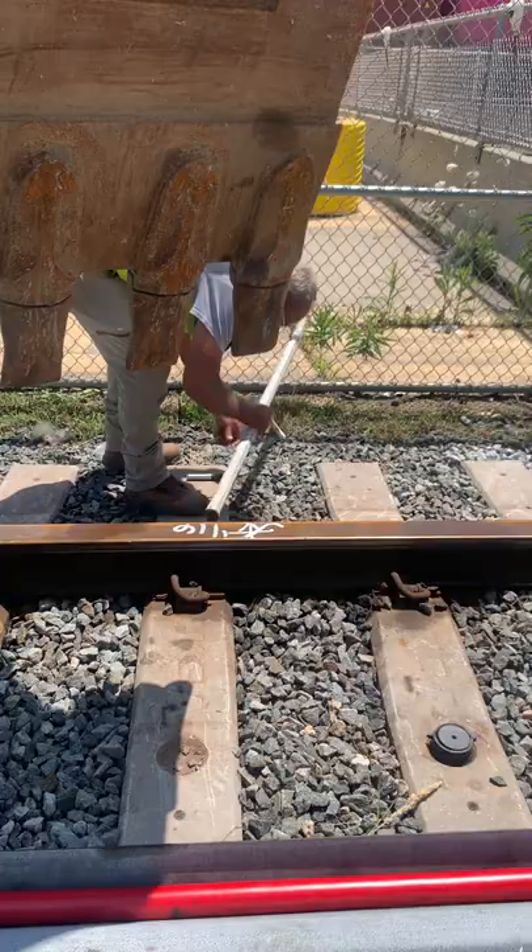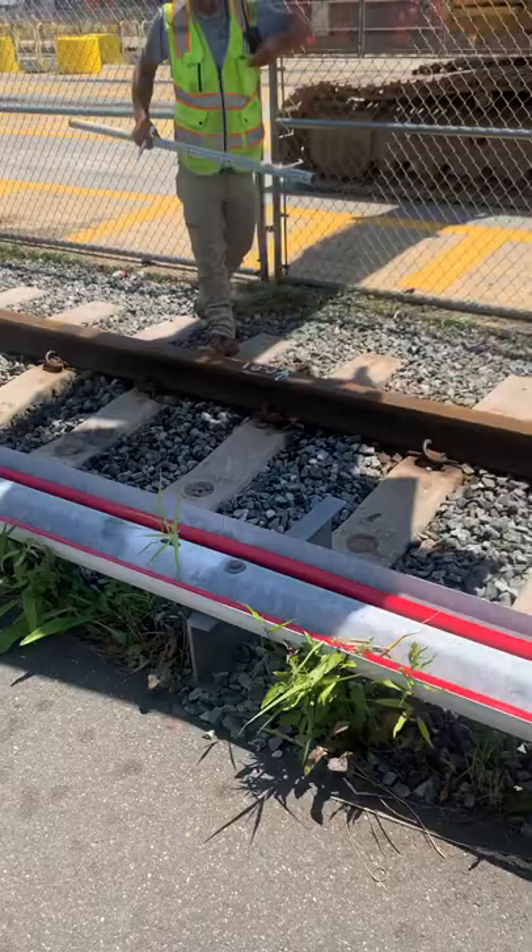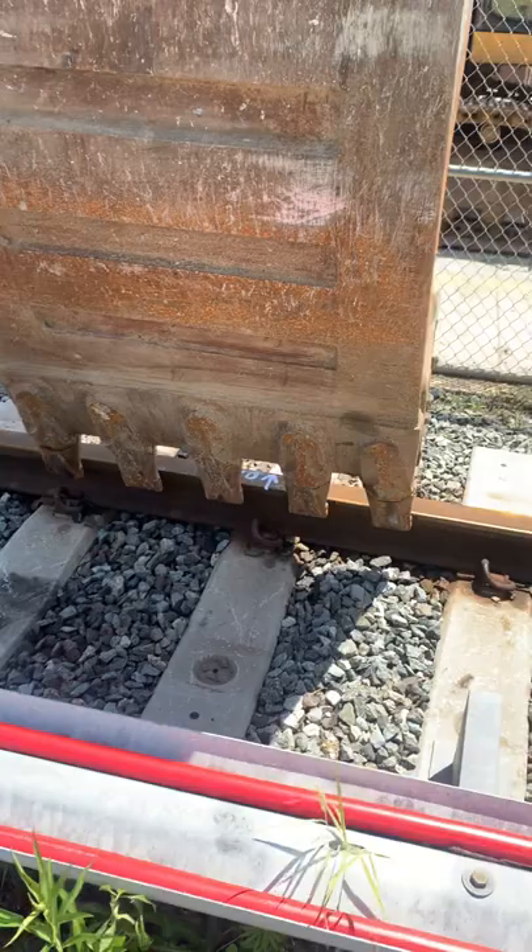They move it a little bit with the excavator and then check it. Then he puts a check mark to let them know it's good. Like right here you got to go over 100.